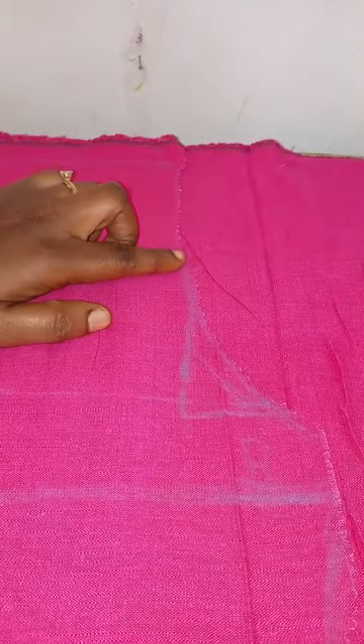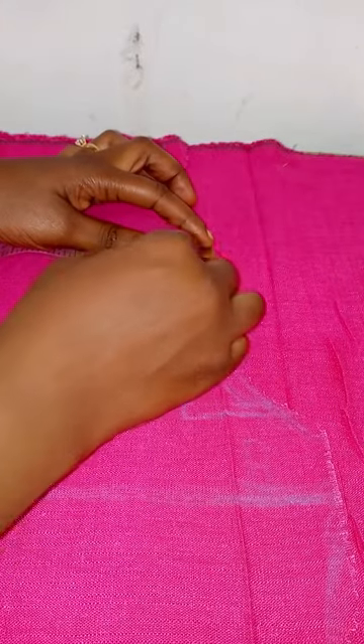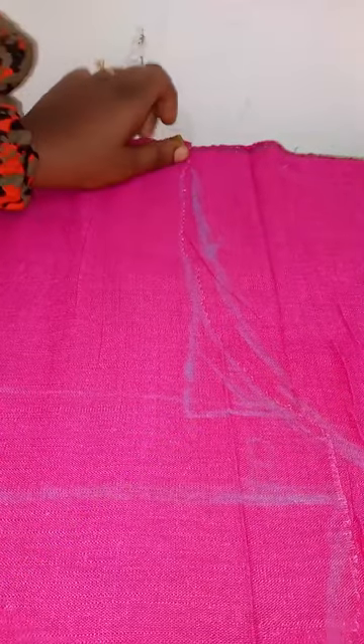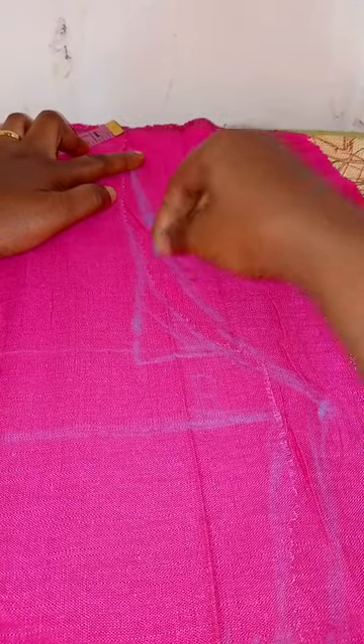For the armhole of the back bodice: unlike the front bodice that came in by 0.5 inch, the back bodice is going to go out by 0.5 inch. I'm drawing the armhole for the back like this — notice the difference from the front bodice. I'm curving the armhole to the post point. This is how the back bodice armhole looks. If you look closely you can see the front bodice next to it.